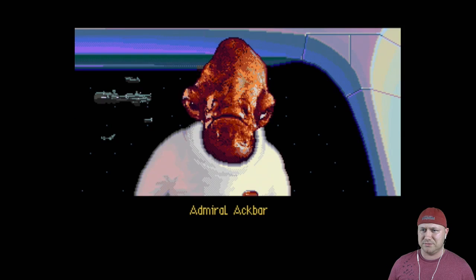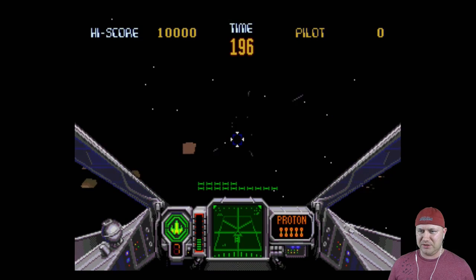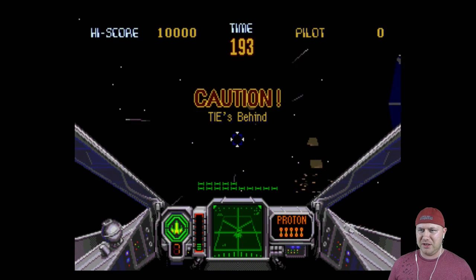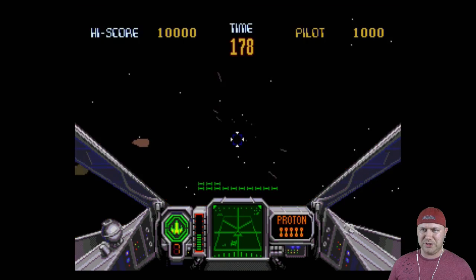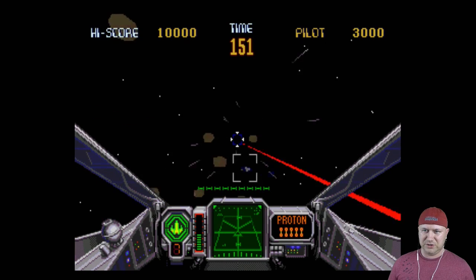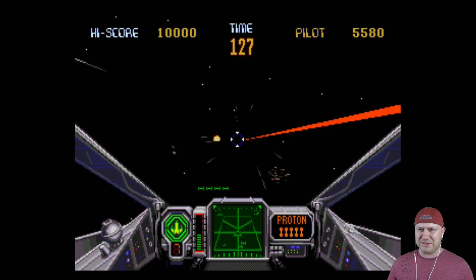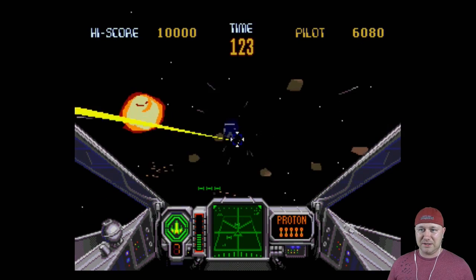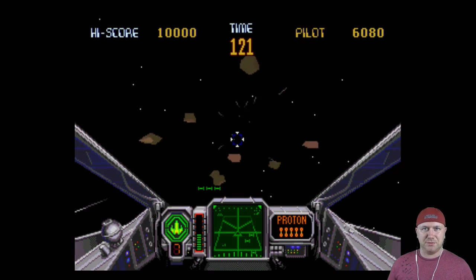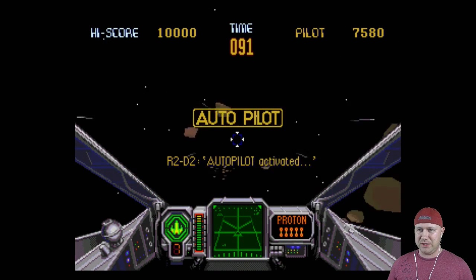I'll fly an X-wing. I can speed up, slow down, and shoot. I see proton torpedoes down there — that's not a bowtie, I mean a TIE fighter. There's not much to this game: you have the bad guys, you shoot them down — but I like simple, simple is fun. We got one left — okay, now what happens?